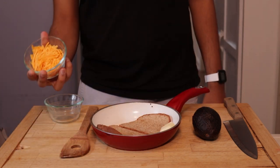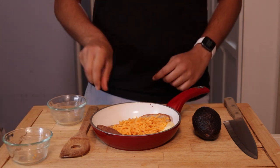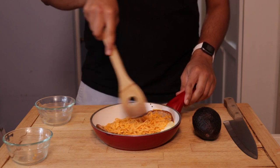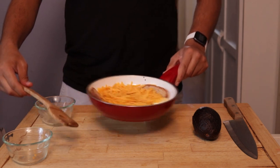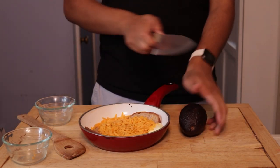Now it's time to add a key ingredient: the cheese. Pour it into the pan and — oops — watch the cheese slowly melt. The room temperature might trick you into thinking that the cheese isn't melting, but that is nothing but an optical illusion. Do not — I repeat — do not turn up the heat.